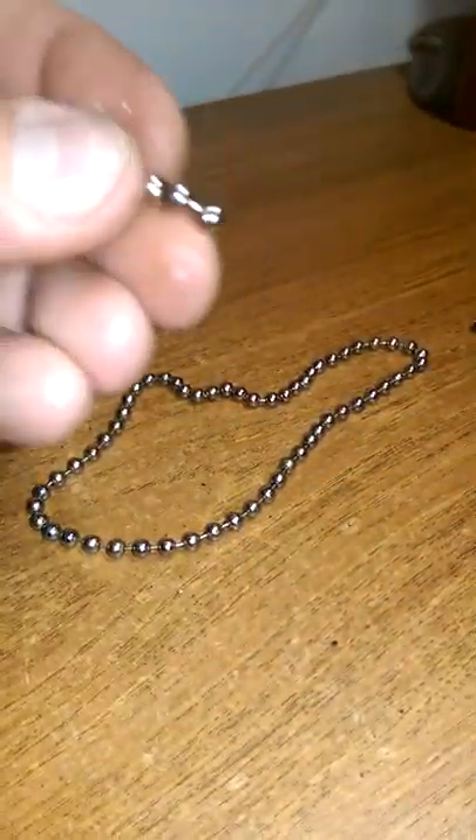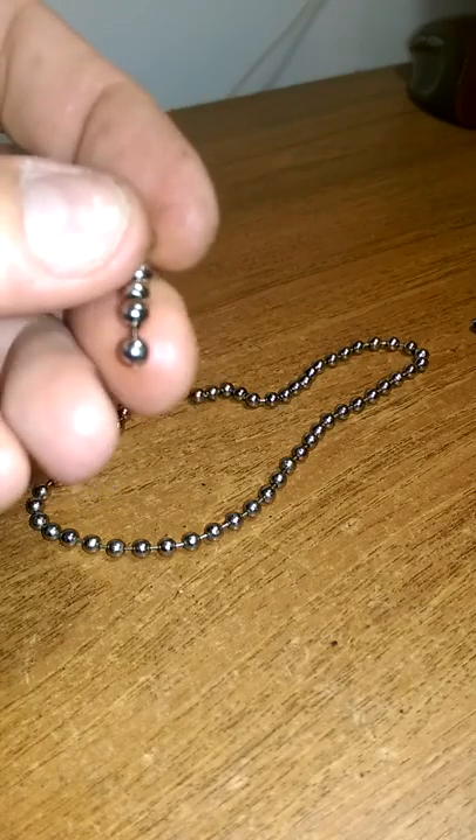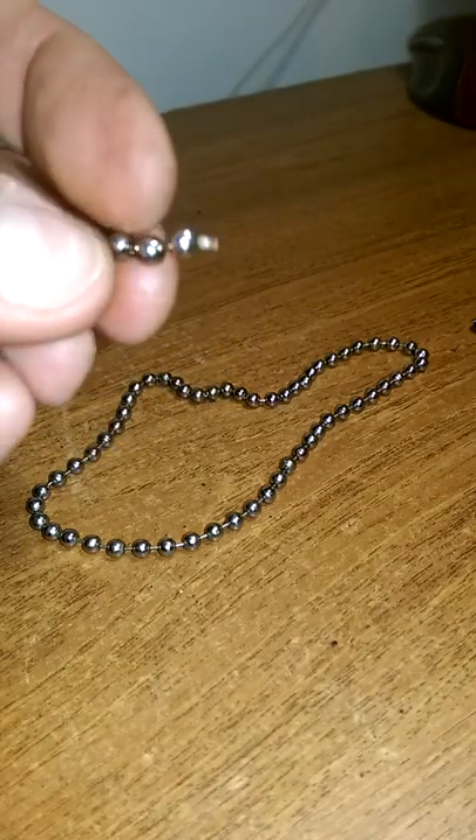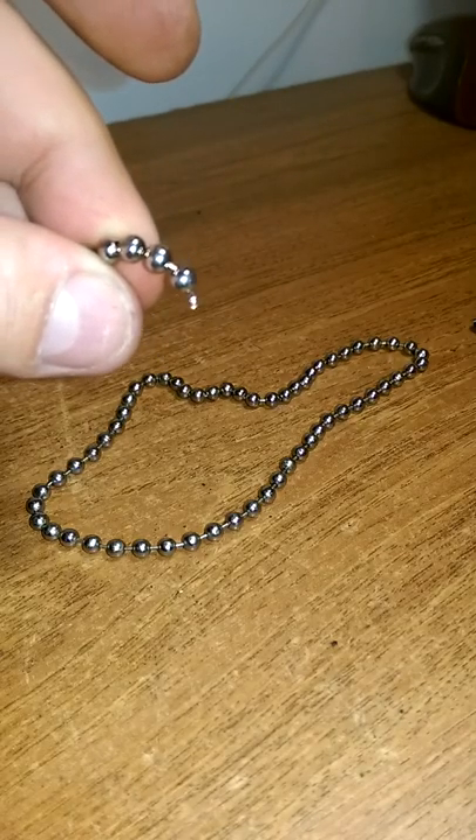Now remember, have a go at the off cut first a few times, and get a couple of nice balls out of it opened up. And then go for your life. Thanks.